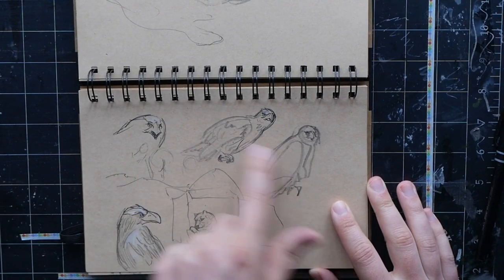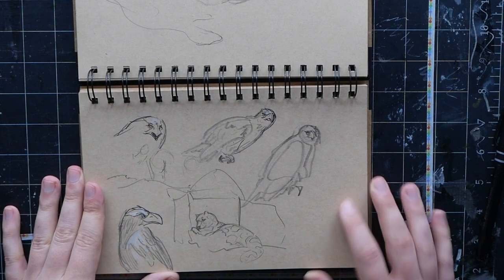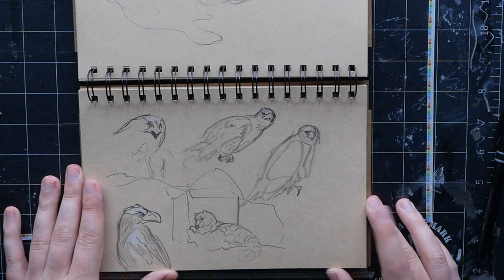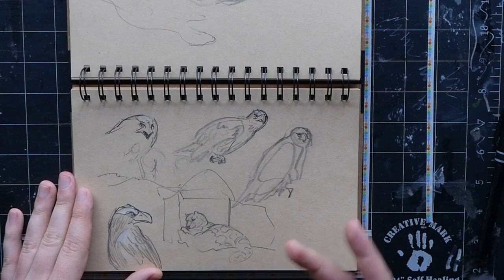This is a Stellar sea eagle — right now they're laying an egg, so you can't go into their enclosure, but you can peek through the window and see them up in their giant nest sitting on an egg, so there'll be chicks soon. This is deer, and I think I drew this snow leopard about a week before it died — kind of a special, interesting documentation moment.